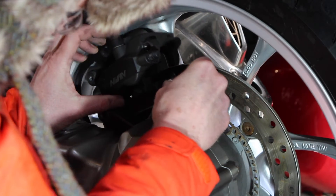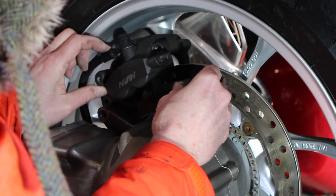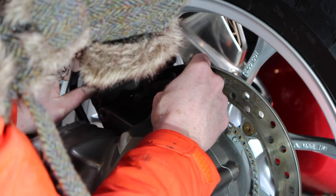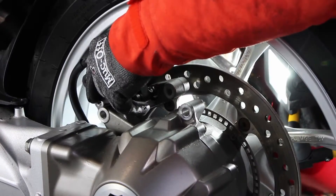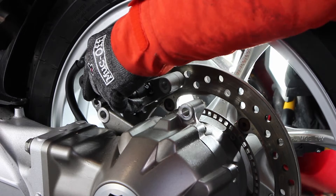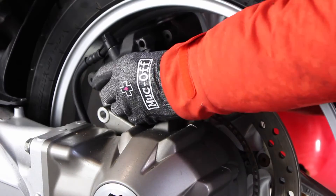I couldn't work out how to get it past the disc, and I had to refer back to the manual to work out that to get it off you need to slide it off the retaining pins, or the slider pins. So get behind it and give it a good push and then it pops out.